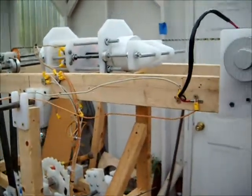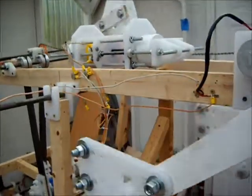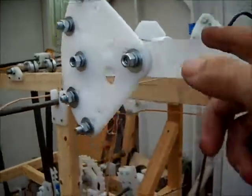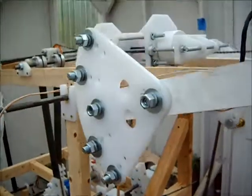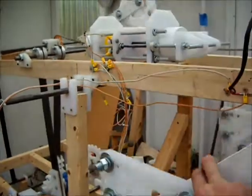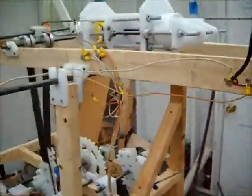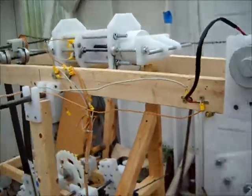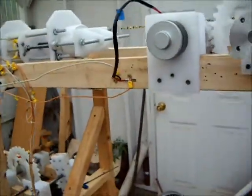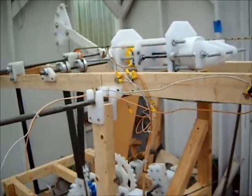There are a couple of options left we can try. One is hooking up the power solenoid and seeing if that has enough power to actually drive the device. But at this point the scooter motor just doesn't have enough power to operate the additional moment of inertia. We'll make alterations and post updates when available. Thanks for watching.